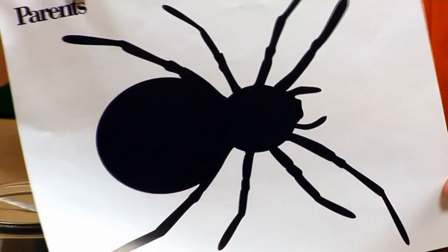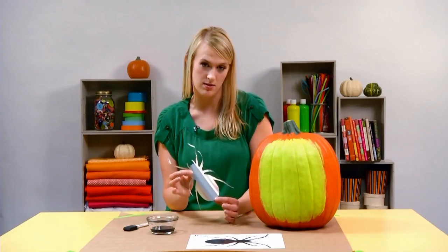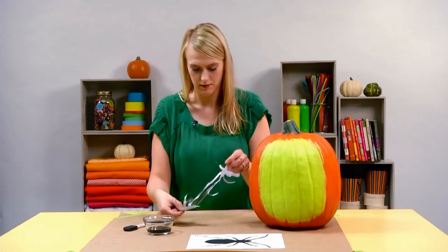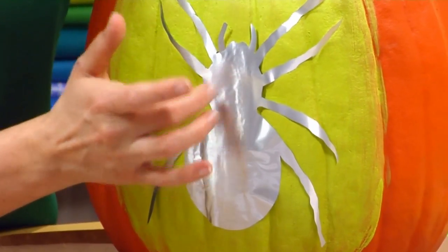Meanwhile, print the spider template, cut it out, trace it onto the contact paper, and then cut that out to create your stencil. Peel off the backing and stick it right to your pumpkin. Make sure you start in the center and push it down to get any air bubbles out.